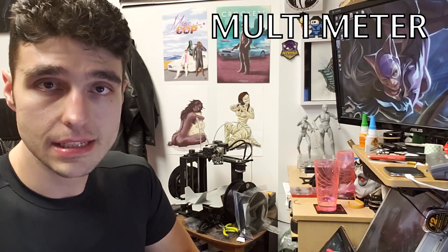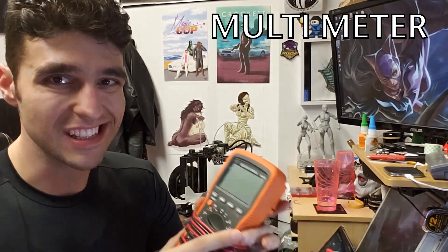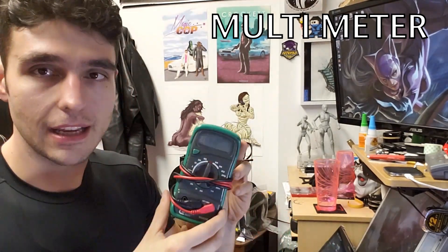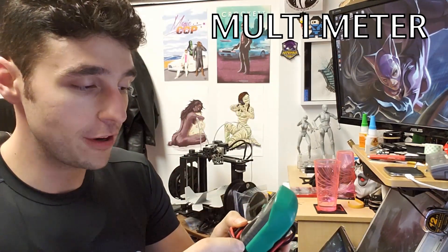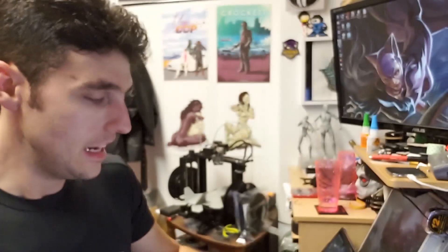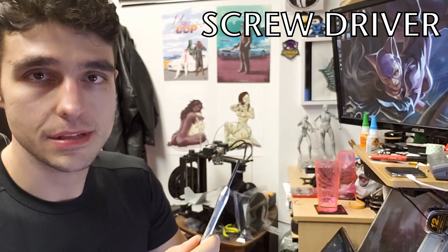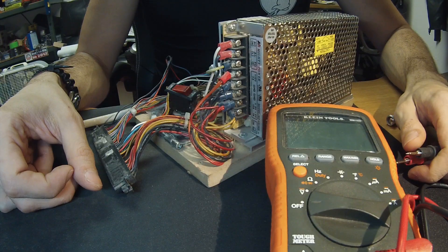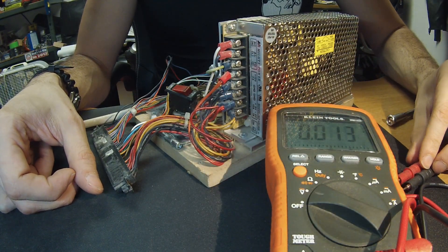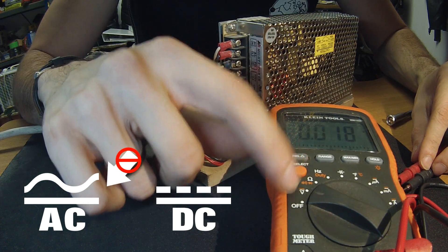The multimeter I'm going to be using today is this one here — it's made by Klein Tools. We're really focusing on direct current voltages today so this one's really overkill, but there are other multimeters. You can get something smaller that has a lot of the same functionalities. The other thing you'll need is probably a small screwdriver — our power supply uses a flathead or slotted screwdriver. To turn on our multimeter, we're going to change it from off onto the voltage setting, which is automatically on alternating current. We're going to change that to direct current.